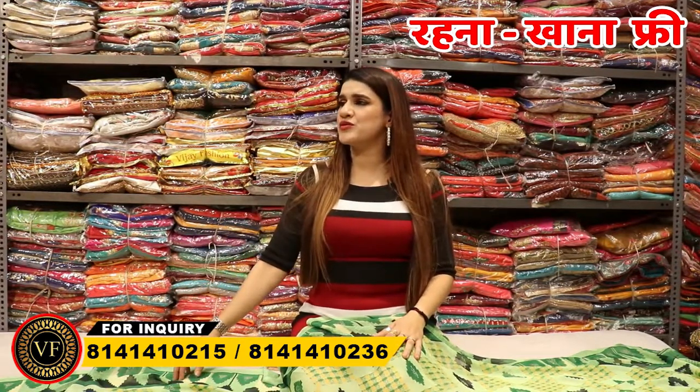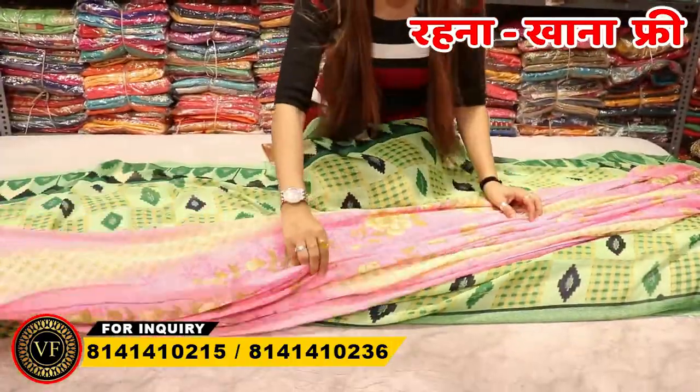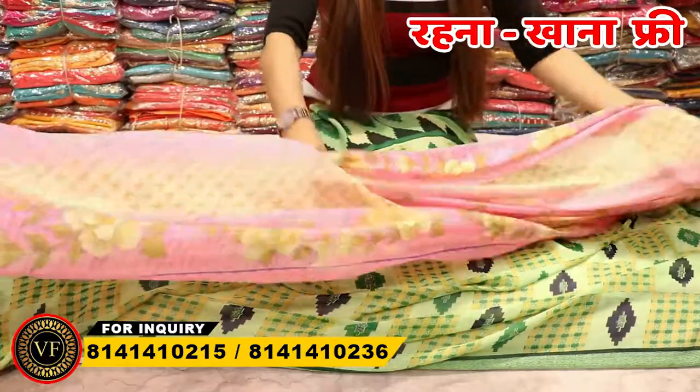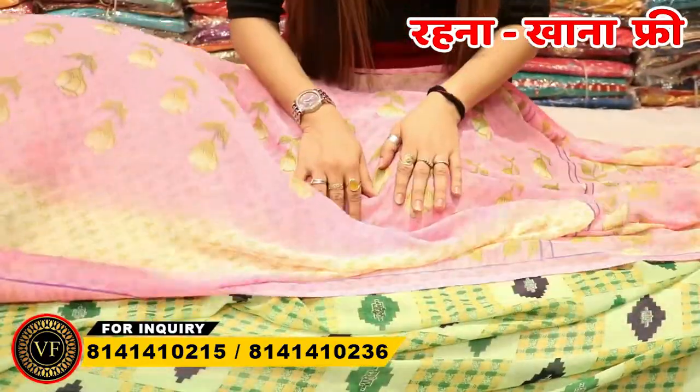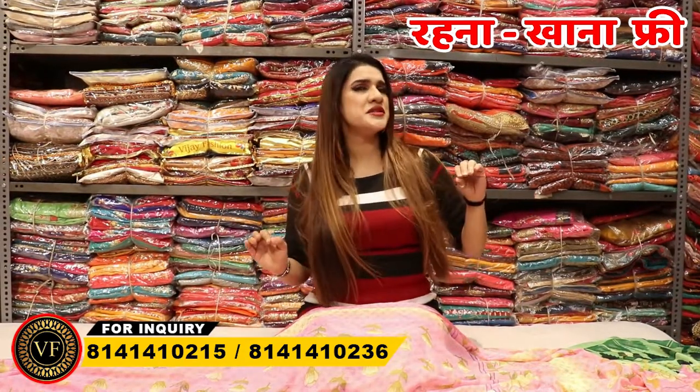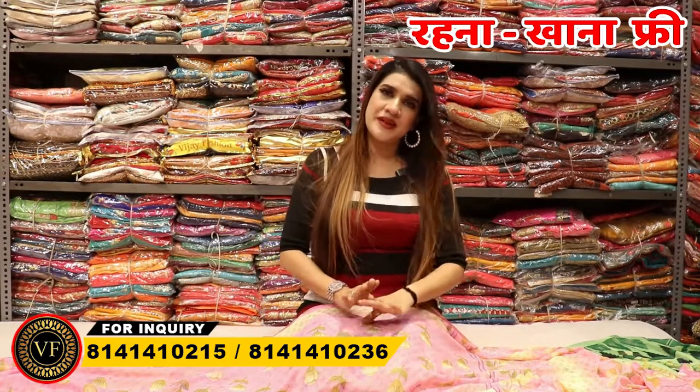Second, I will show you a collection of Rs.80. You will get a concept at Rs.80. All of these are minus points, weak points, small ones — they are not going to come in sets. They are cut from 5 to 5 meters. It will come in a mix. Minor damage can also come.